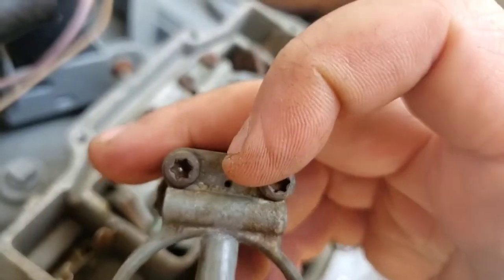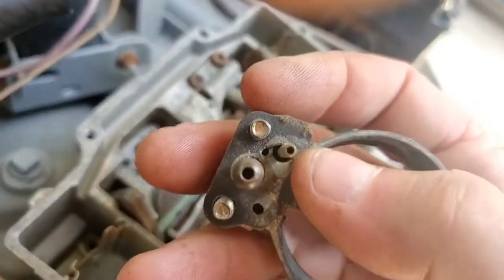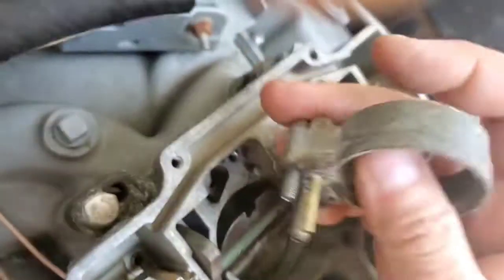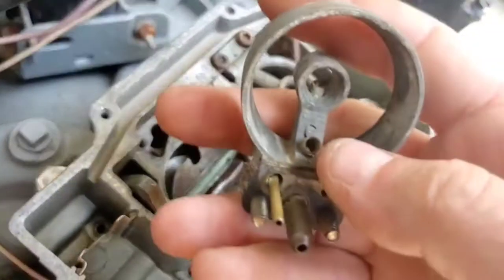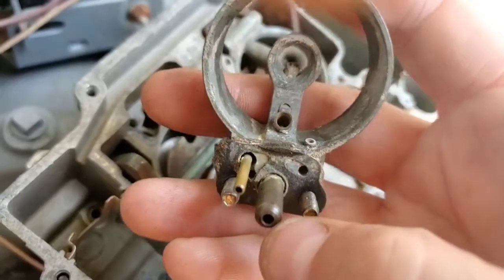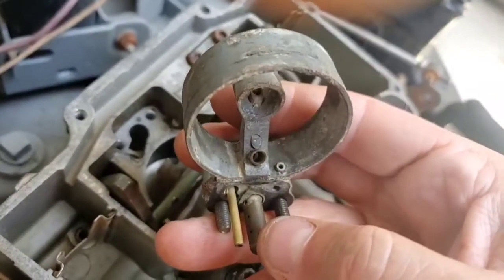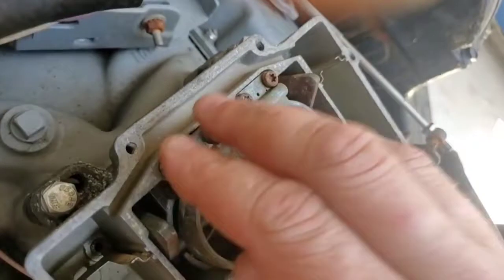Air comes in right there and somehow gets over and comes out of this little orifice — that's the transition. Once enough air is coming through and this thing moves out of the way, it won't suck through there anymore. It will suck air through the main secondary nozzles instead. Those are fed by this big brass tube and the air bleed is right there. So air comes in there, fuel comes through here, and then it comes out of these guys. I think that's all I know about this system.